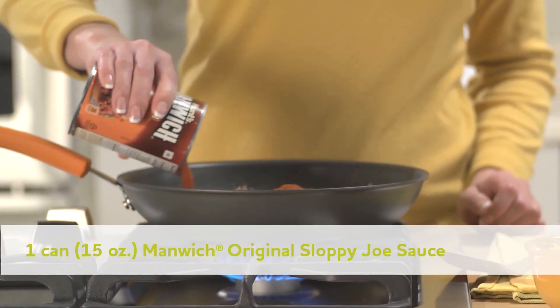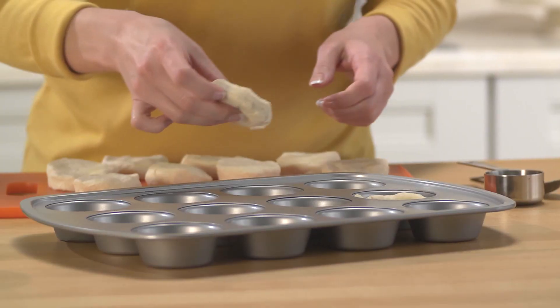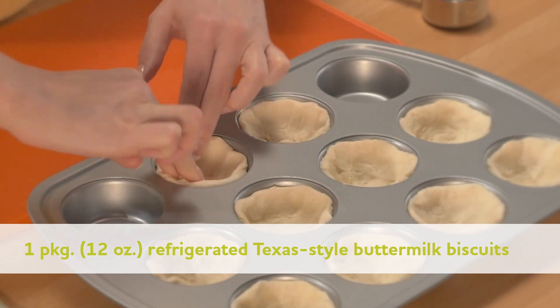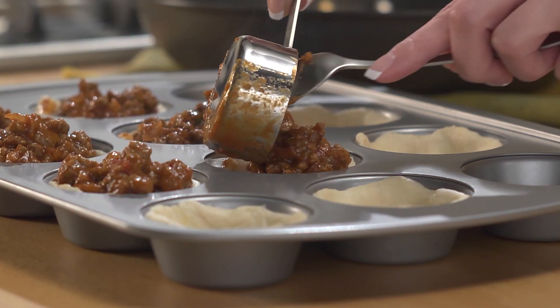Drain, then add Manwich sauce and cook one more minute. While beef is cooking, press 10 biscuits into the bottom and up the sides of 10 muffin cups from a 12-count pan. Spoon one quarter cup meat mixture into each biscuit cup.